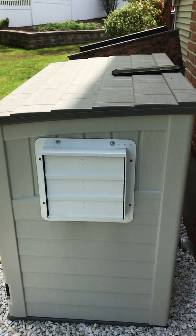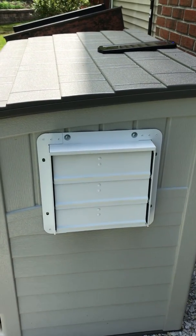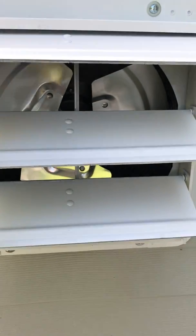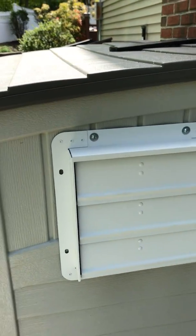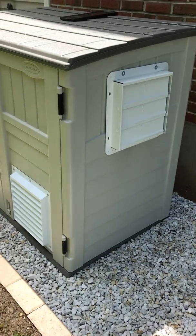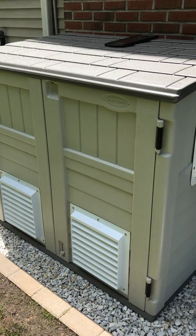The first thing I did that I didn't see anybody else do was paint the attic fan. Everybody has it as the natural steel color it comes with — I ended up painting it white. I feel like it gives it a cleaner look. I went with the Sun Cast shed, the smaller one, the 34 cubic feet.